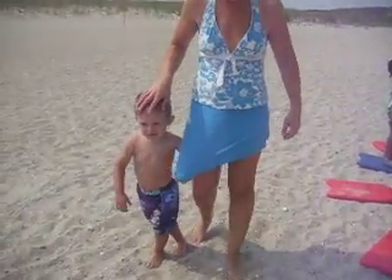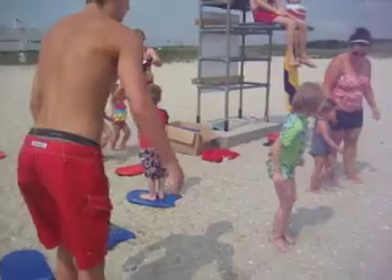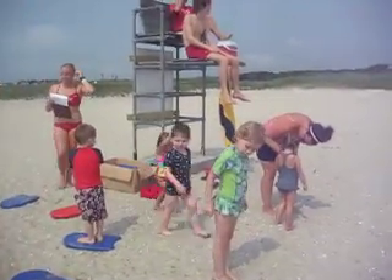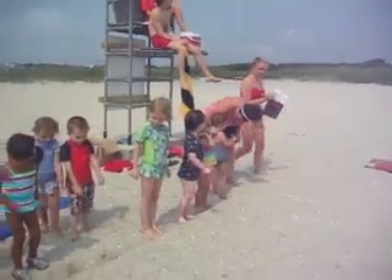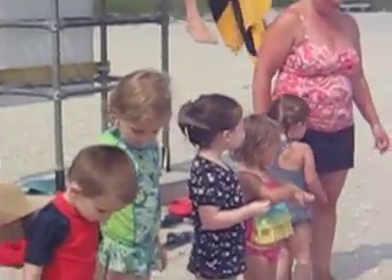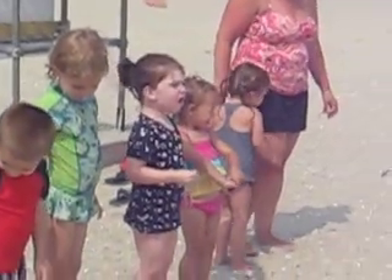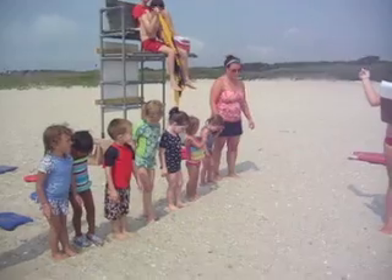I want to put the child on the line. All right, down on the line. It's okay. We are going to have fun today, right? It's going to be really warm. All right. You are going to have to do most of the stuff with them, because I have to check it off and everything.